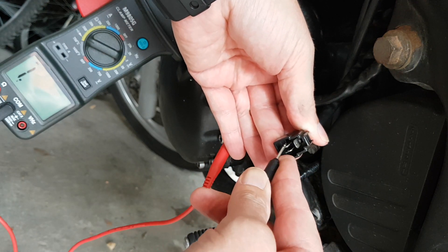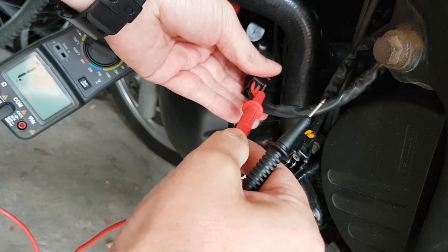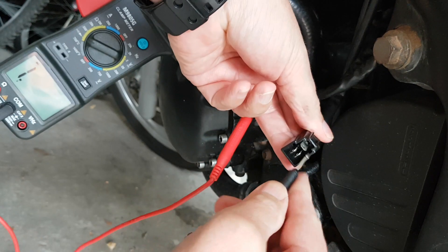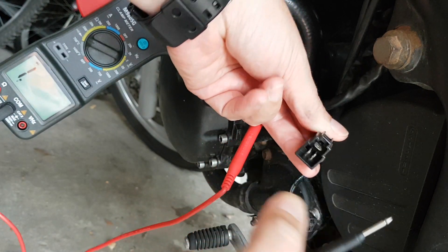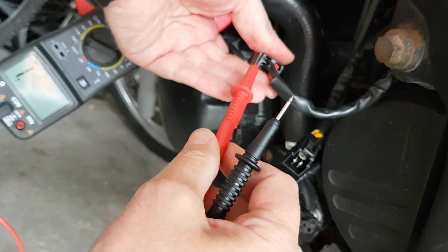One, two, three — yep, nothing seemed to go wrong there. One, two, three — yep, no movement. Nothing. So let's do the negatives.